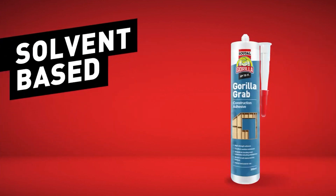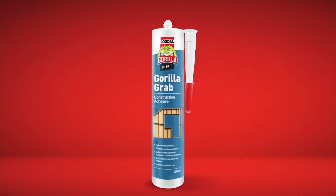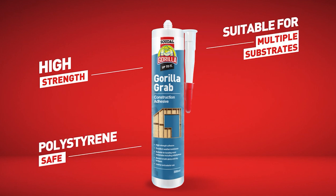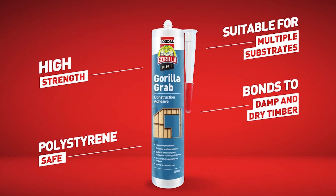First up is our solvent-based range. Solvent-based adhesives are high strength and some, like Gorilla Grab, are polystyrene safe. They can be used on a wide range of substrates including wallboard, plasterboard, metals, timber and flooring, and can bond to both damp and dry timber.